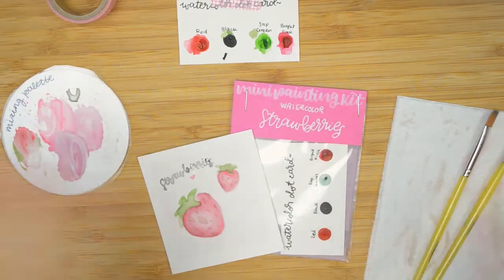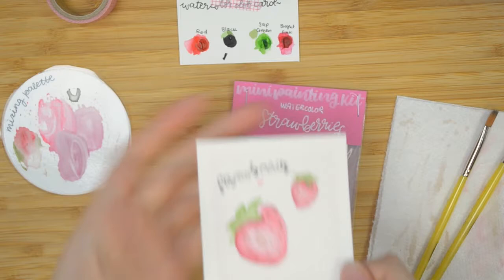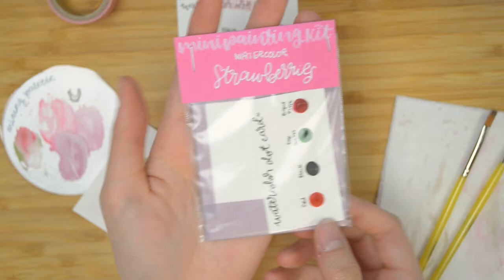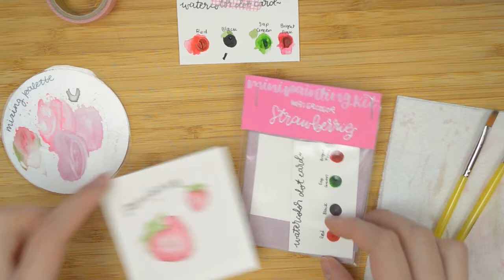Hello friends and welcome to another mini painting tutorial. Today we're going to be painting these adorable watercolor strawberries using the watercolor strawberry mini painting kit, which you can find in my Etsy shop. It's adorable, it'll make it super easy to follow along. It's got everything you need except a paintbrush, really. So let's get started.